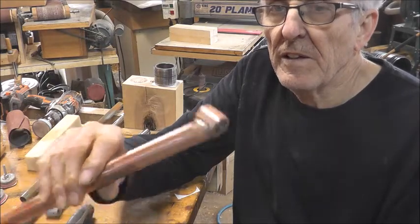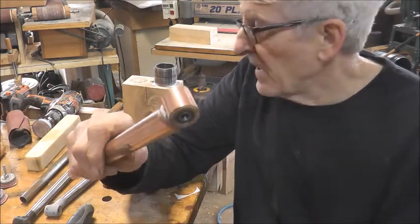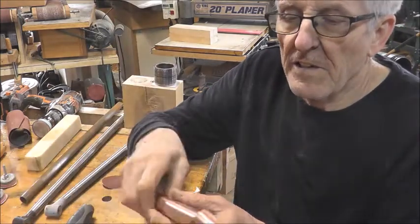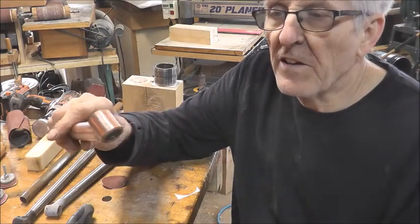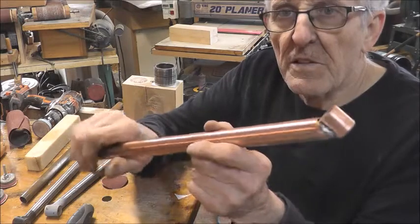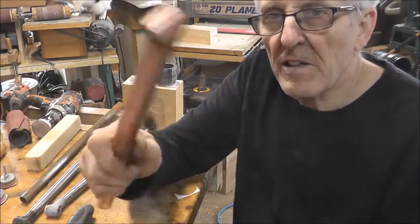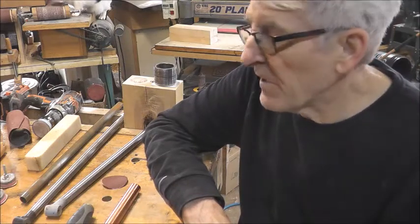Another thing you could do — I already did one and gave it to another fella — I just took a 45-degree copper elbow and put that on. I didn't even solder it because they're a fairly tight fit and they just go right on. You could make one with different angles on each end very simply and easily, just from parts you may have around the house.